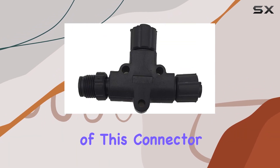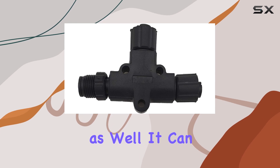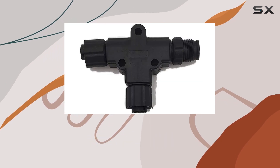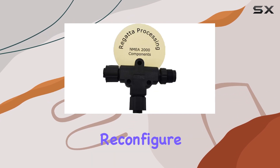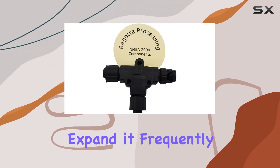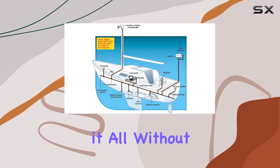The durability of this connector is impressive as well. It can endure up to 4,000 insertion and extraction cycles. To put that into perspective, even if you reconfigure your setup or expand it frequently, this connector will handle it all without a hitch.